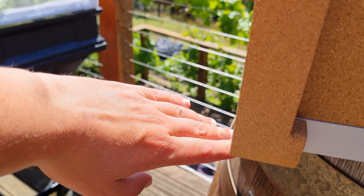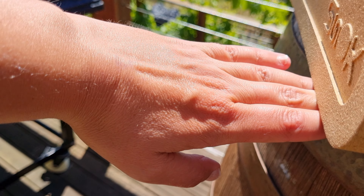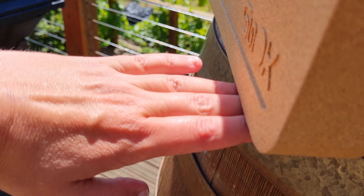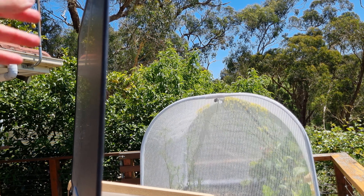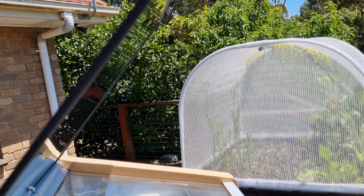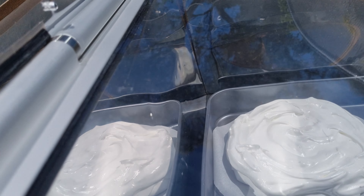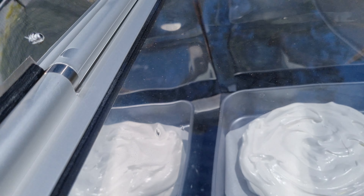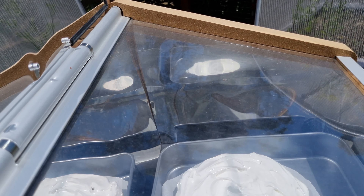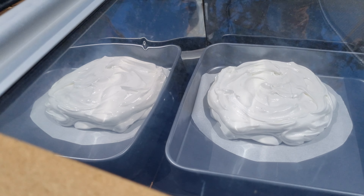Remembering that we're here in the southern hemisphere. There we go — that's perfect. Let's also make sure the reflector at the top is angled correctly. We want that light pretty much towards the front mirror and not spilling out of the solar oven itself. There we go, that looks great.